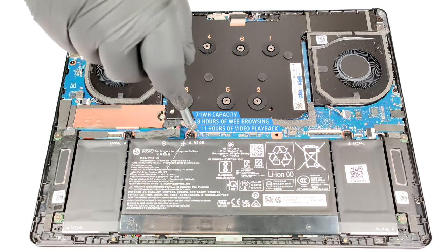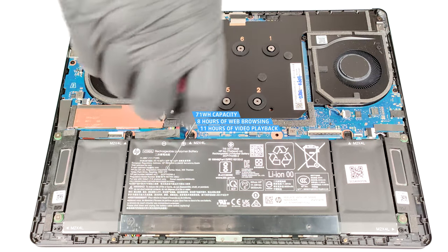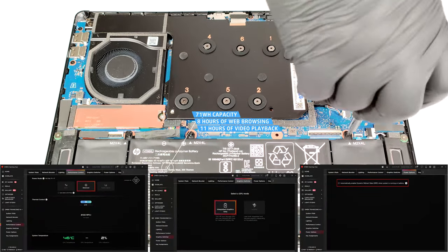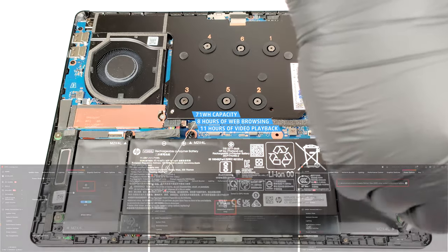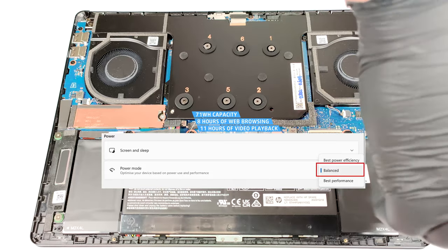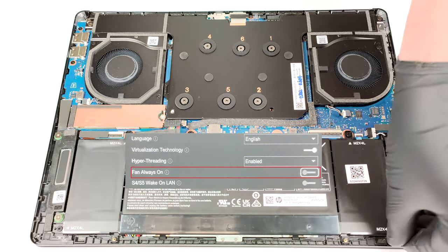Not bad, given the high-res OLED display and the powerful hardware. To achieve that, you have to turn on the balanced preset, the iGPU-only mode, and the dynamic refresh rate function in the Omen Gaming Hub app. Also, you have to select the balanced preset in the Windows Power and Battery menu and turn off the Fan Always On mode in the BIOS.